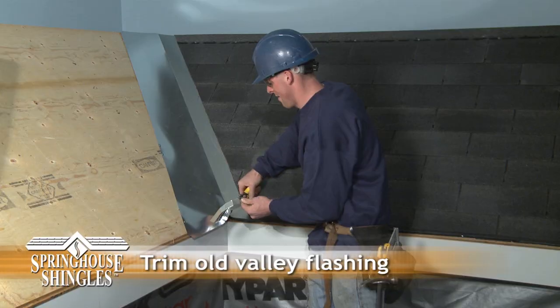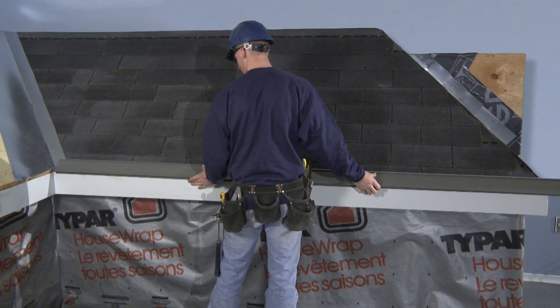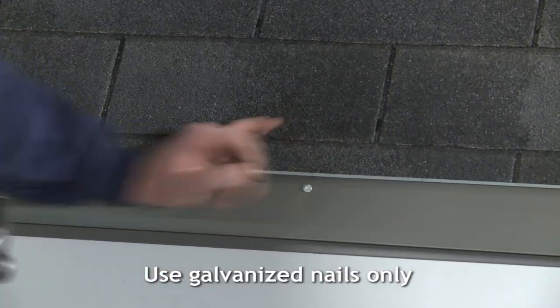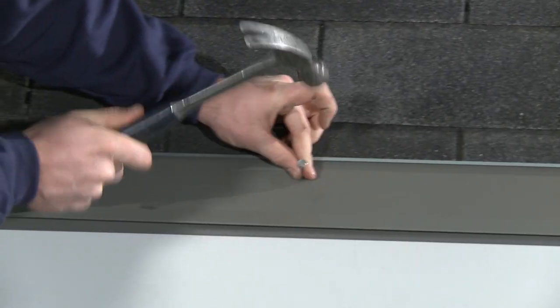Now let's move to the valley. First, we trim the bottom from the old flashing so that the new drip edge can lay flat. We then install the new Spring House starter trim using nails. The new starter has a wider drip edge on the bottom so it can accommodate the combined thickness of old and new shingles if required.